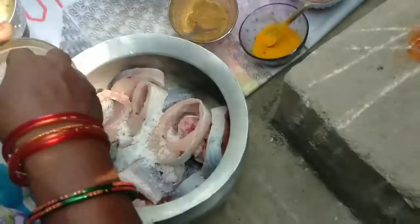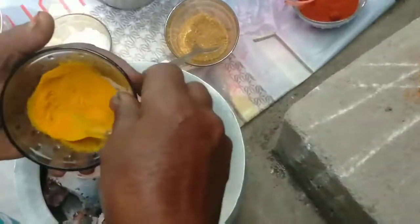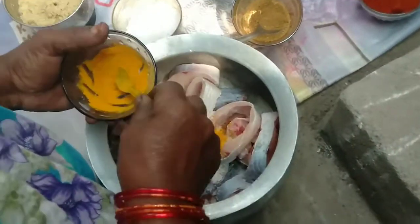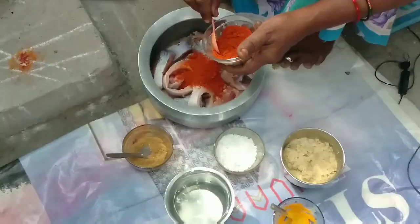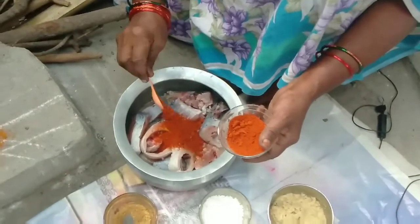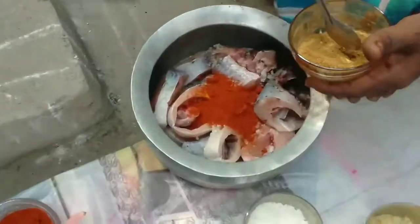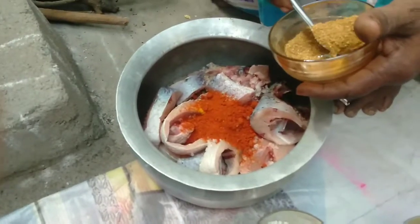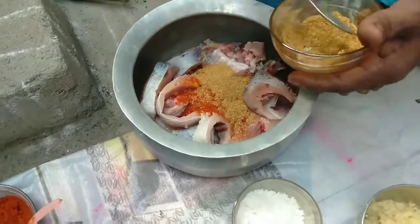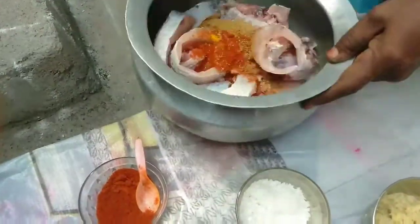Give it a few minutes. Let's cook the rice. We have 4 spoons of the bag. We have 3 spoons of the bag.